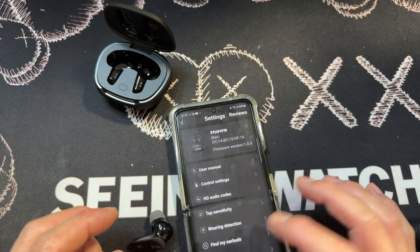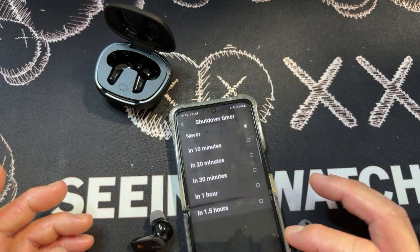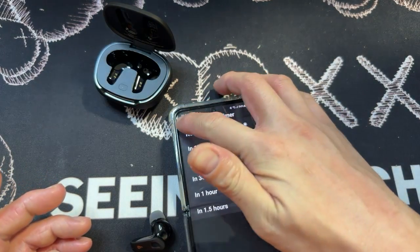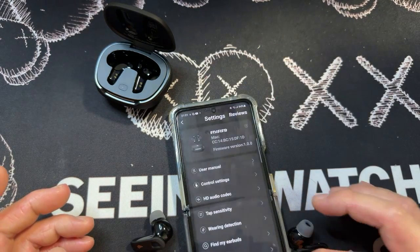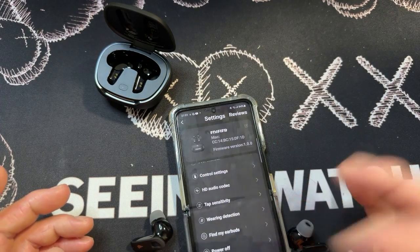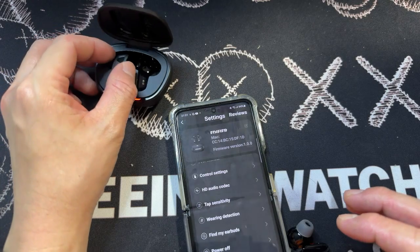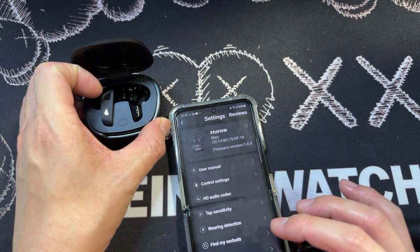There's a power off option where you can actually turn the product off. There's a shutdown timer — you can say never, or set it to 10 minutes. There's Bluetooth settings, factory reset, and also firmware update and firmware version, et cetera.